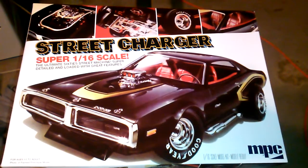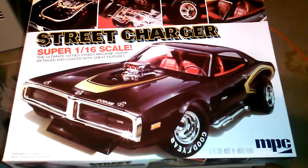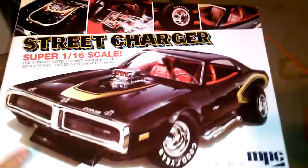Oh no, I've completed 1, 2, 3. Yeah, I've only completed 3. CMPC Street Charger Kit, 1/16th scale.